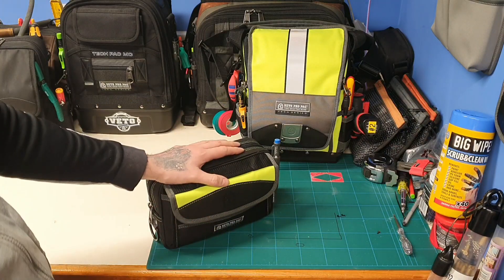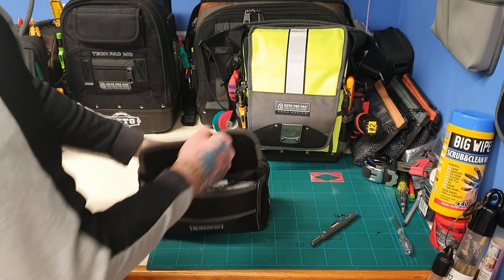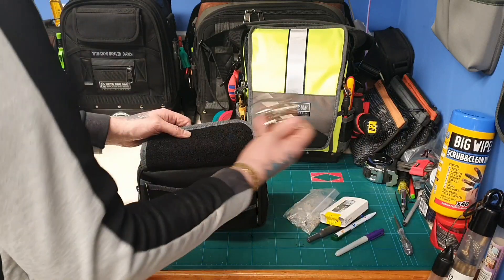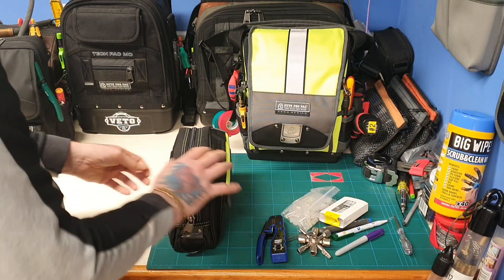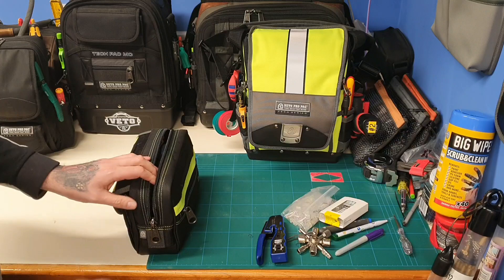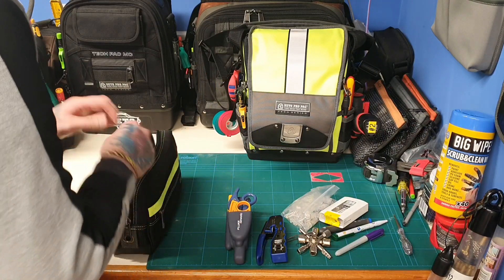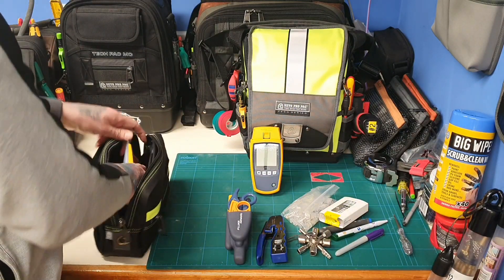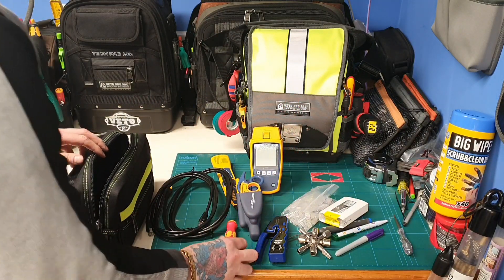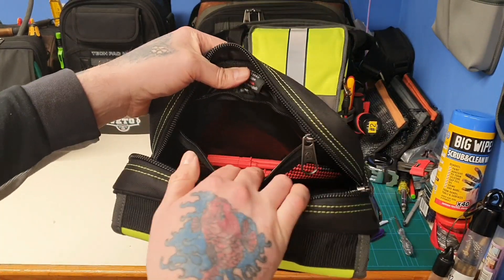In the CP4 Special Ops bag I've just stuffed loads of data stuff in there. I've got a tracer on the side, some pens, more RJ45s, modules, a cabinet key, and a crimper. I've got some fibre patch leads in there, the Fluke punch down tool, the Fluke MicroScanner and tracer, a couple of Cat 6A patch leads, my Wearer handle, some more Fluke stuff, and an assortment of different blades in the side pocket.